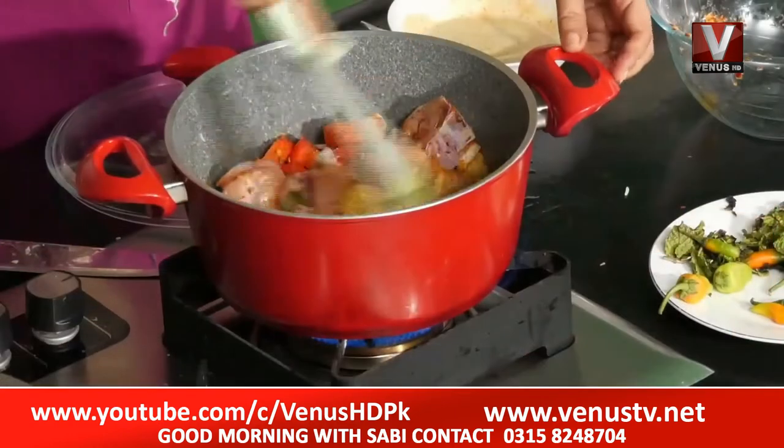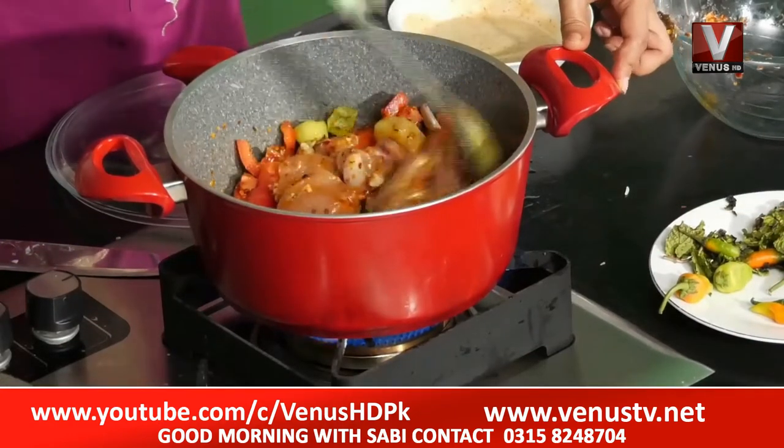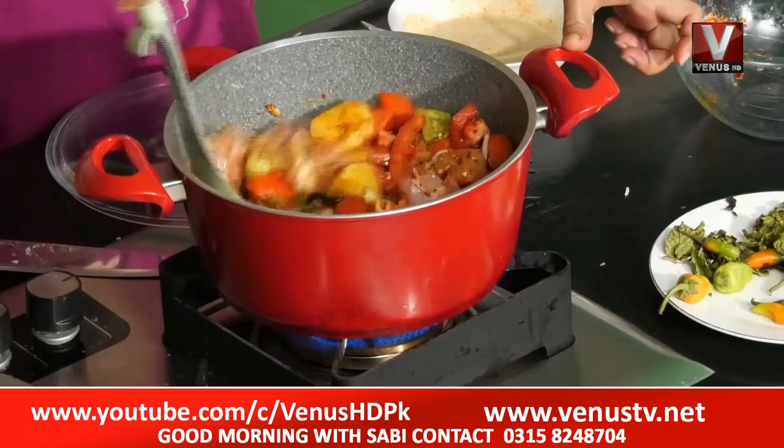What have you done in it? Just add all the ingredients. Put it in a spoon. If you have done it, the flavor of the tomato or the masala will settle below.